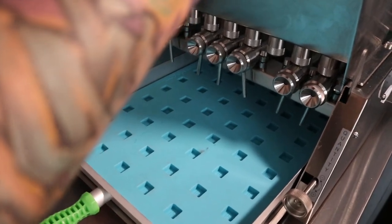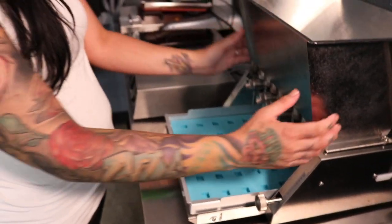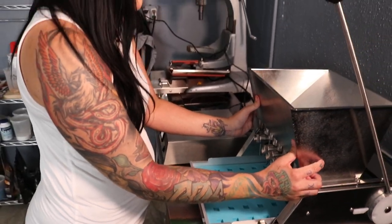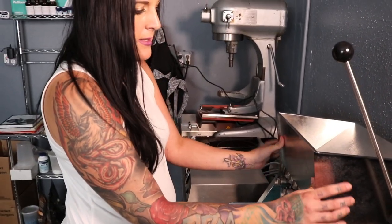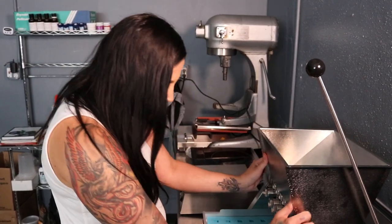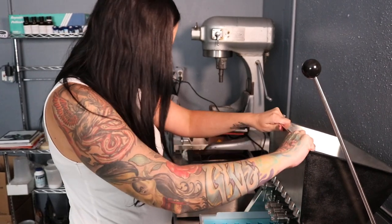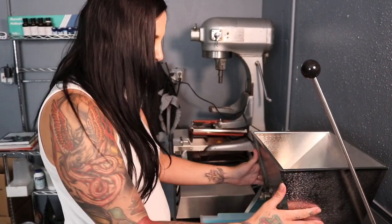Even if there's product in the machine, those ball bearings in there are going to keep liquid from coming out when you pull up on the machine. So you can do this even with gummy in the machine. Make sure everything is tight.